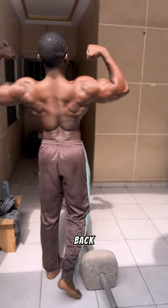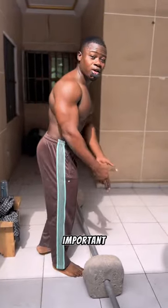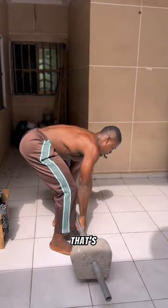Today I'm going to show you how to work your back with a barbell only. The first exercise I'm going to show you is barbell bent over rows.